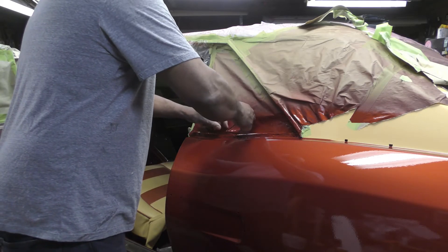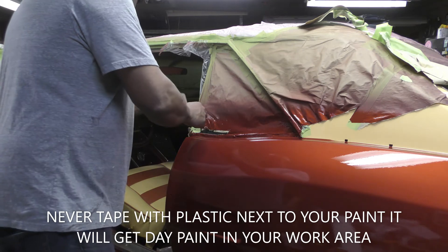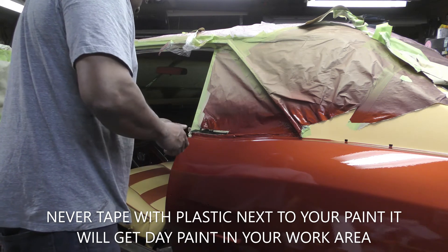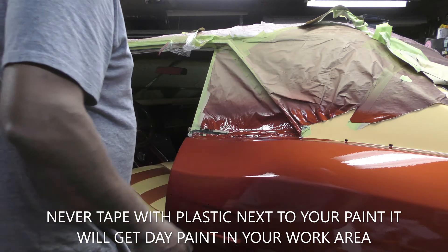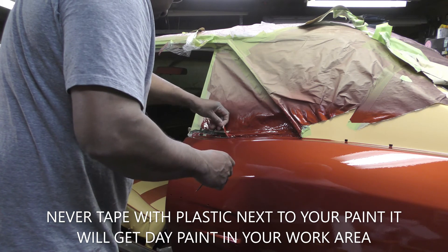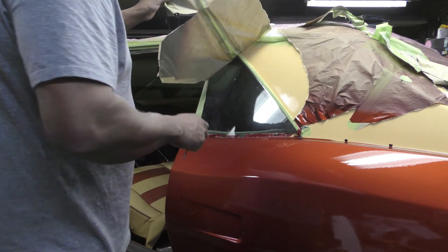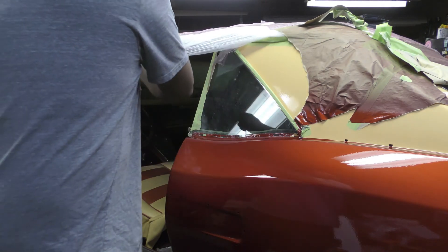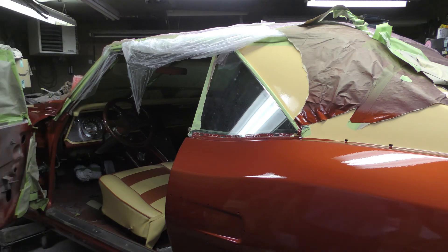I'll take my little Harbor Freight pick. All of this has got to come off of here tonight — anywhere it's clear along the edge. I've got to be very careful not to let this tape fall onto the bigger surfaces. Pretty much done — it's a done deal.